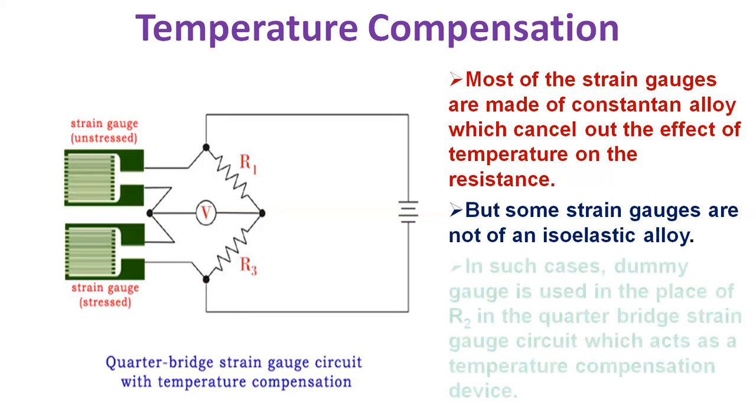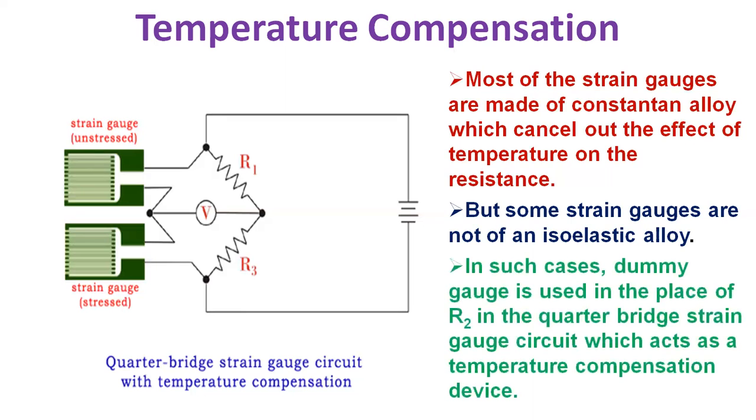In such cases, a dummy strain gauge is used in the place of R2 in the quarter-bridge strain gauge circuit, which acts as a temperature compensation device. Whenever temperature changes, the resistance will change in the same proportion in both arms of the rheostat and the bridge remains in the state of balance — the effect of temperature gets nullified. It is good to keep voltage low so that self-heating of the strain gauge could be avoided. Self-heating of the gauge depends upon its mechanical behavior. This arrangement is considered as a quarter-bridge.